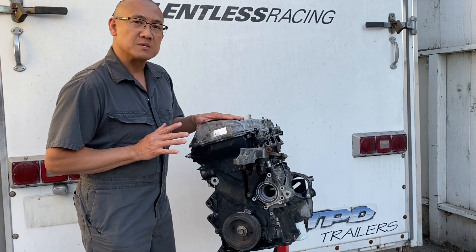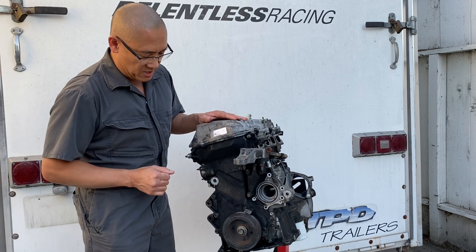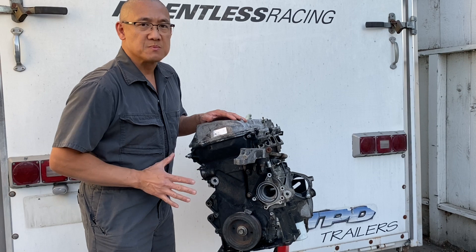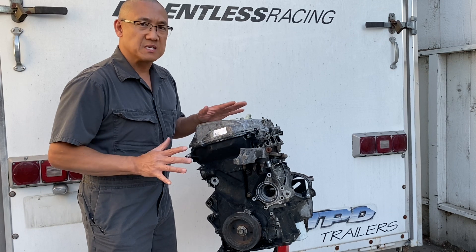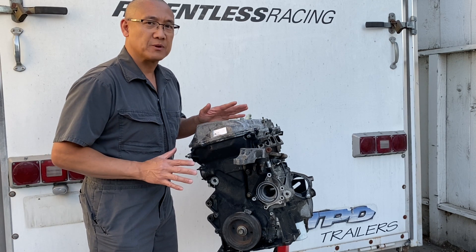The only caveat with this particular video is it is missing some components. Just notice that the idler pulley, the belt tensioner, the water pump, the AC, and the alternator are not on this motor. So you're gonna have to excuse that, but think about the overall objective of this video — it's all about the timing chain and getting it timed properly. Check it out.